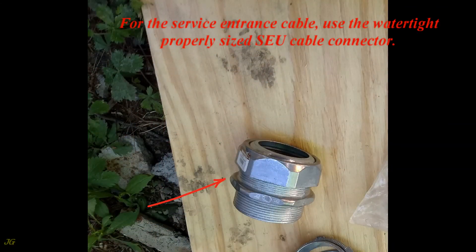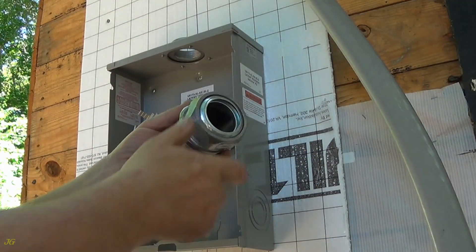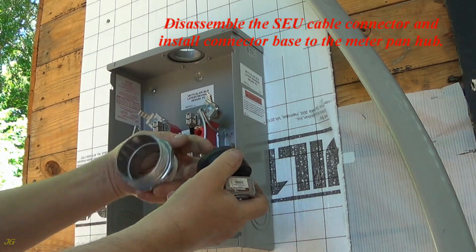For the service entrance cable, use the watertight properly sized SEU cable connector. Disassemble the SEU cable connector and install the connector base to the meter pan hub.